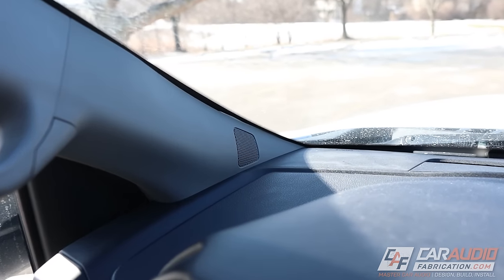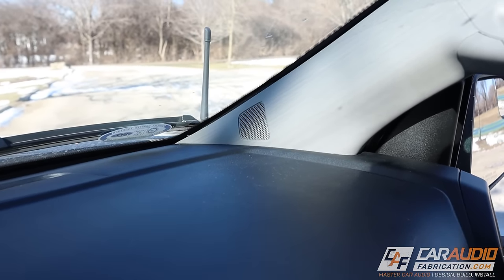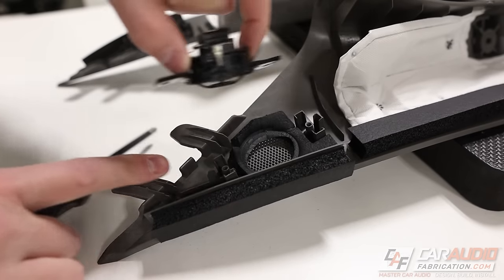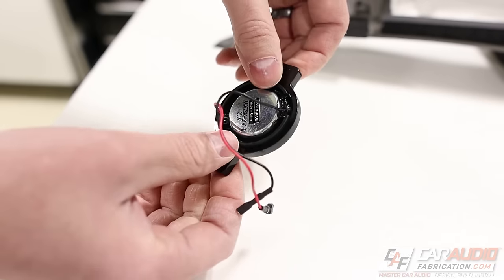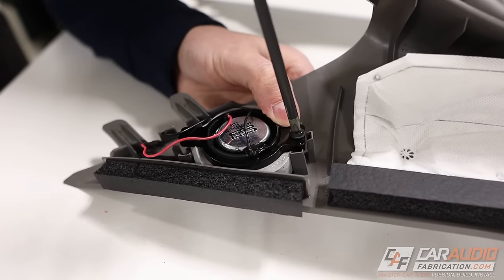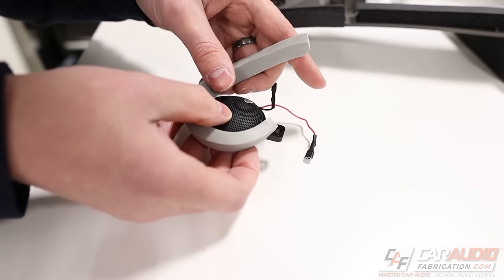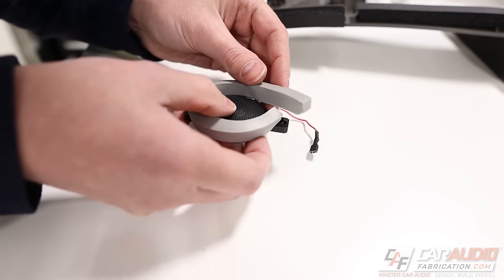Many vehicles now come with a location in the factory A-pillar that has a tweeter speaker. But if we want to replace that speaker, odds are we need to do some custom fabrication to mount a new tweeter in its place. We generally want to avoid things like hot glue or plumber strap, so let's come up with a more robust bolt-in adapter and cover some steps to get optimal sound performance using this factory location.